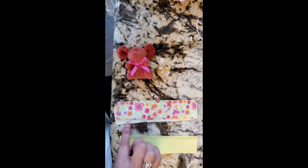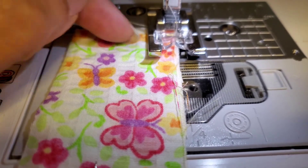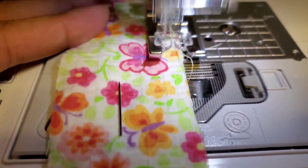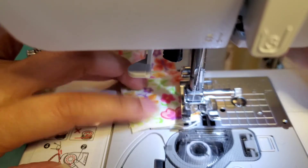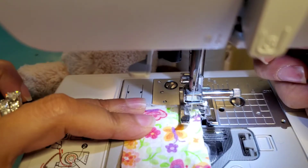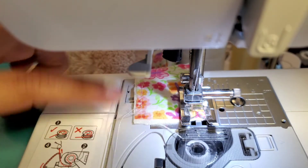I'm starting right here on this side and just going around. I'm going to leave this open here so I can flip the material — that's it. I'll show you what that looks like when I'm done. That's where I started, and I'm leaving that open.